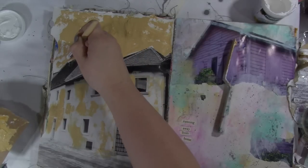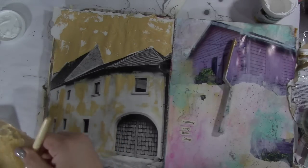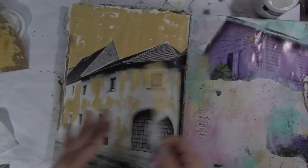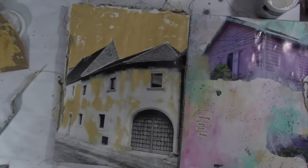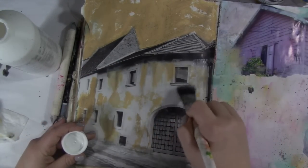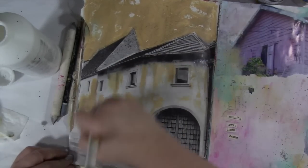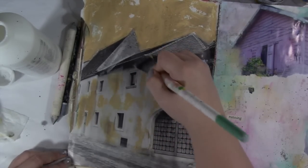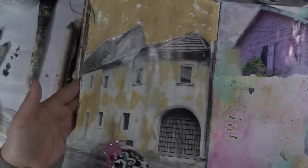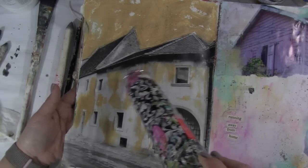I thought it would add a little interest and appeal to the sky. I will tell you that things are going to change up there because I wasn't feeling it — and guess what, it's your journal, you can do with it what you want. I'm going to go in now with some clear gesso because I wanted to add some things and it wasn't really working on this glossy image. Clear gesso, if you've never used it before, has some really interesting grit to it so things tend to stick and work a lot better.